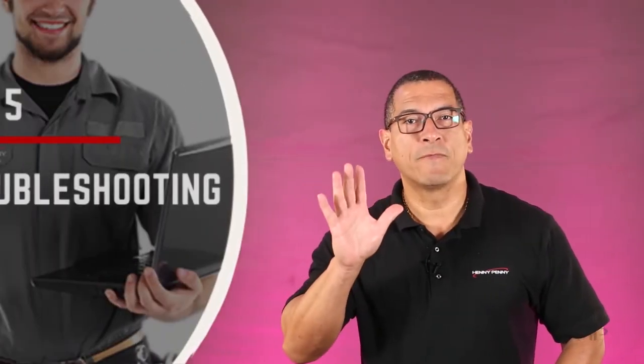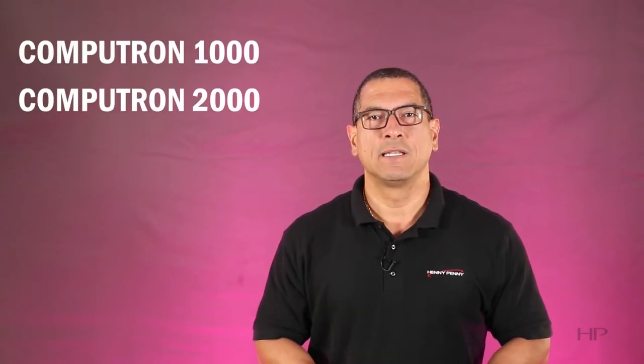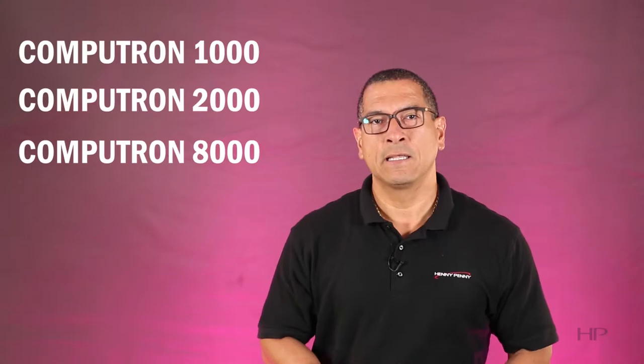In this video, I will share our top five troubleshooting tips which apply to fryers equipped with electronic controls, such as the Computron 1000, 2000, 8000, and hybrid and SMS controls. Are you ready? Let's go!